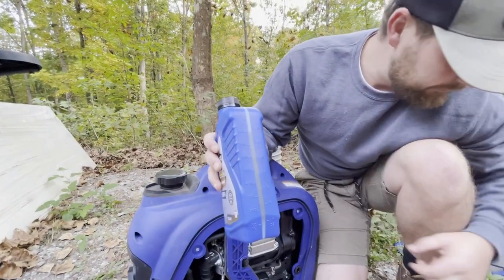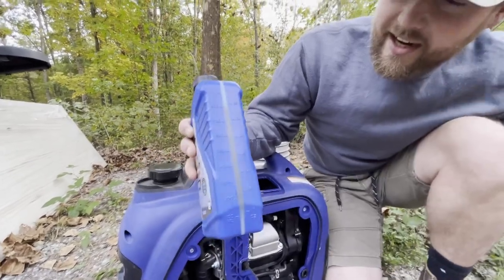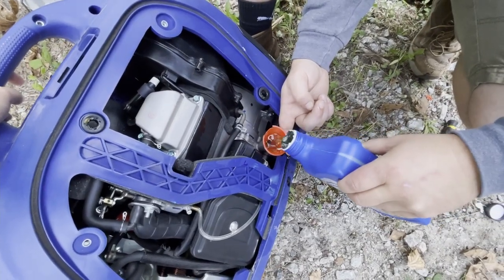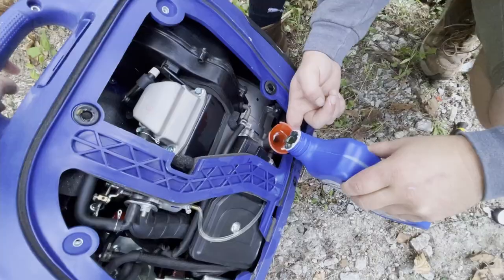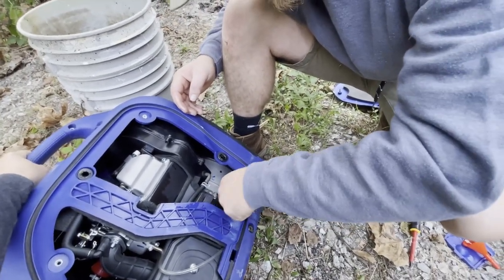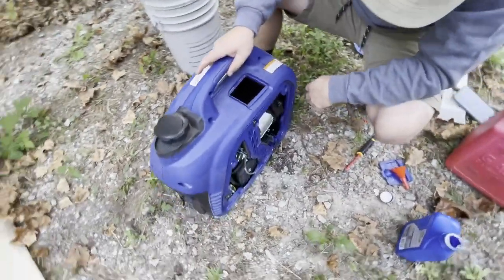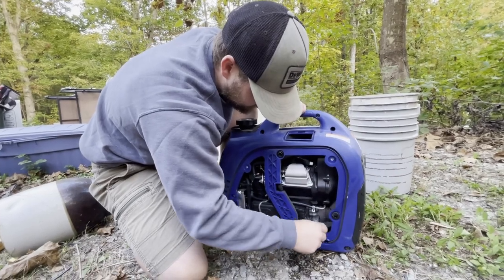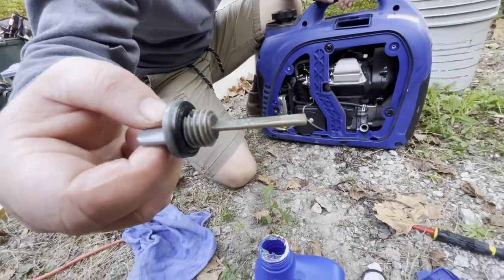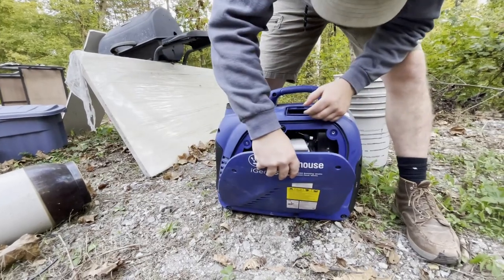10w30 — it said 11.8 ounces. Put it in, tip it. Oh yeah, looks good to me. Boom boom.